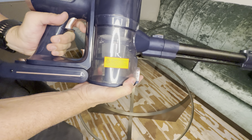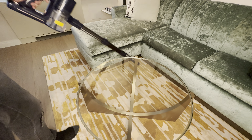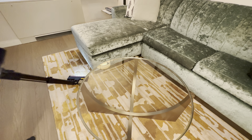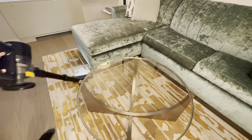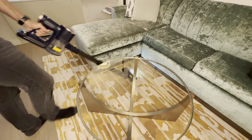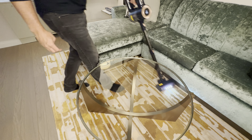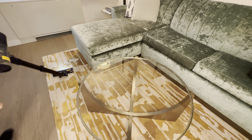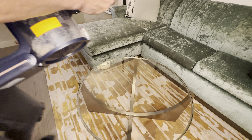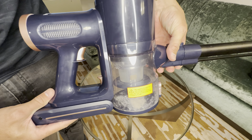As you can see, the actual tube is empty — there's nothing in there. Let's give it a quick whirl on this carpet and see what we can get. You can see those headlights in action — fantastic addition. Great getting around the corners as well. And just from that little pass, in quite a clean room, it's picked up quite a bit of crap.